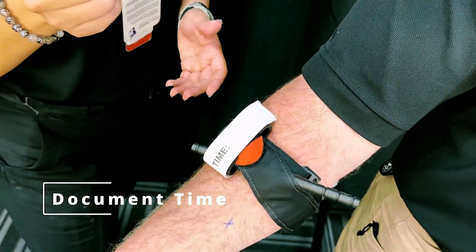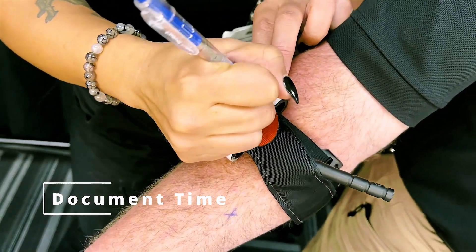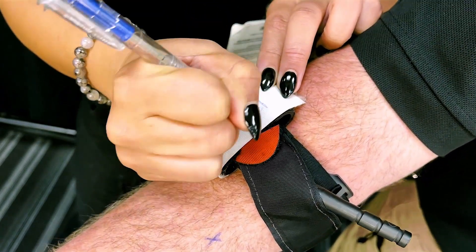Finally, document the time of application. The receiving hospital staff needs to know how long the tourniquet has been applied.